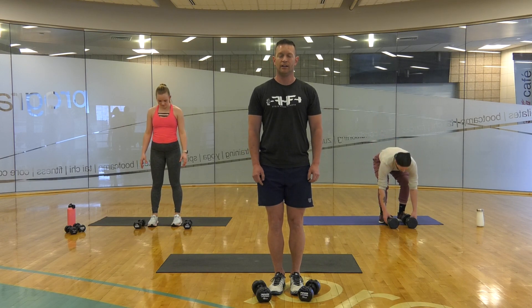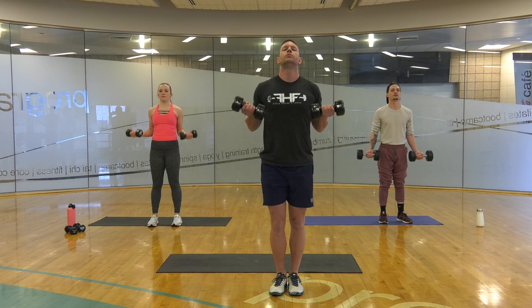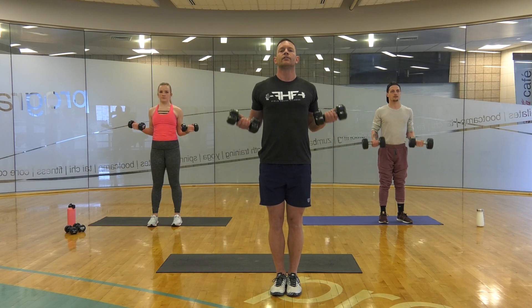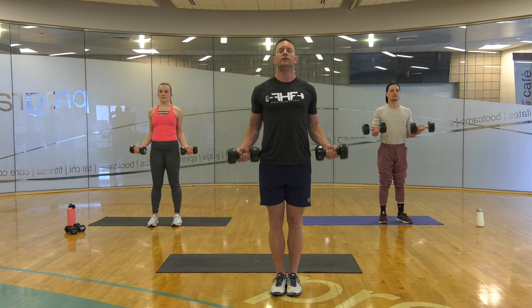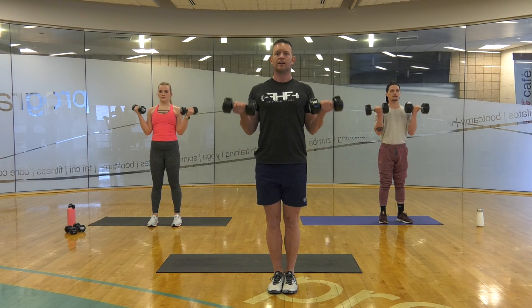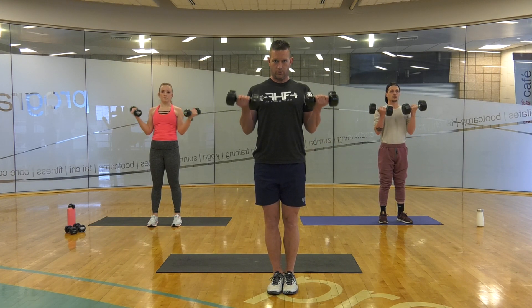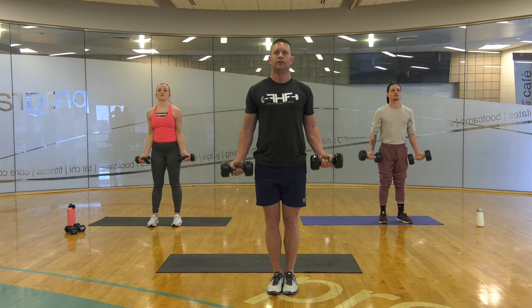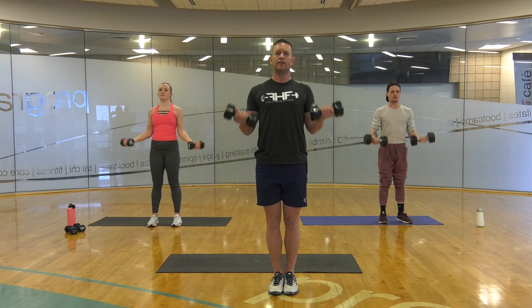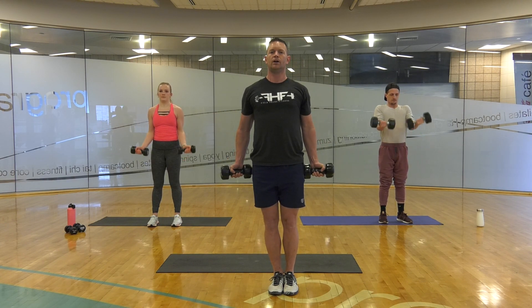5, 4, 3, 2, 1. First seven — 7, 6, 5, 4, 3, 2, 1. Halfway up — 7, 6, 5, 4, 3, 2, 1. All the way — 7, 6, 5, 4, 3, 2, 1.